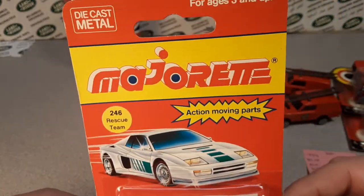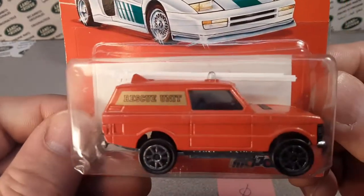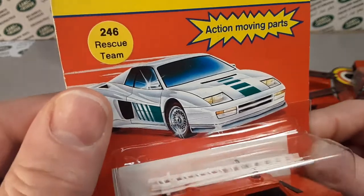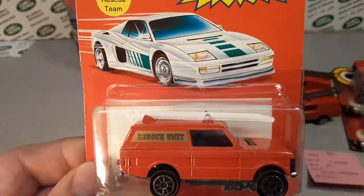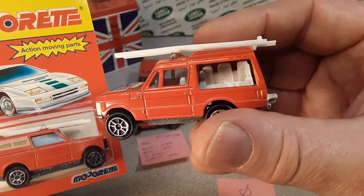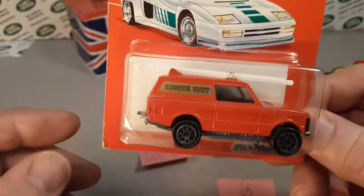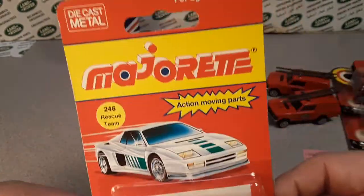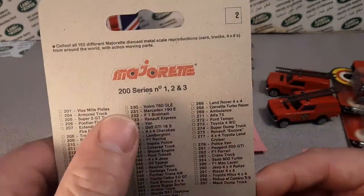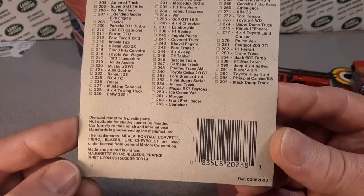This is like 1988 to 1989, and the rescue team — or the rescue unit — is what it's got on there. That is like a sticker on there. We've moved from the open rear fire rescue apparatus with a ladder to being a closed cabin scenario here. So this is the first one. This would be a 200 series because it's on the card by itself. You could pause that and take a look at how many other different cars they had at that time.